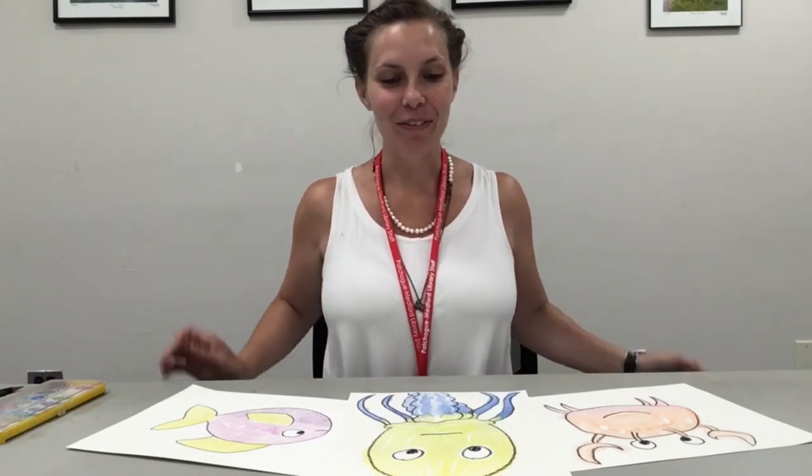I hope you guys had fun making some underwater art with your watercolors. If you make any of these, we would love to see what you made!